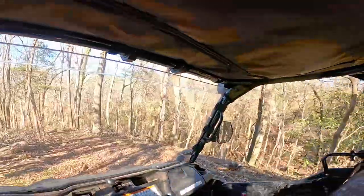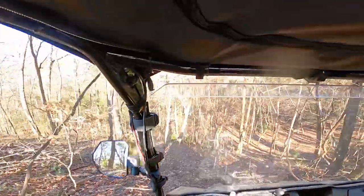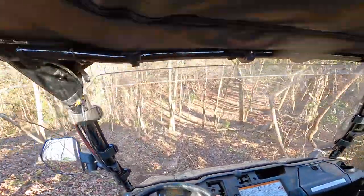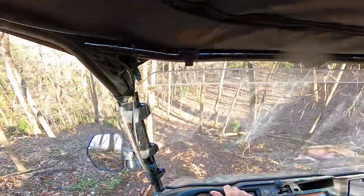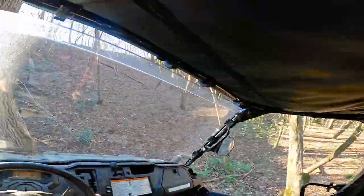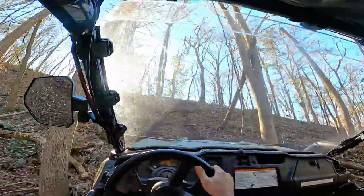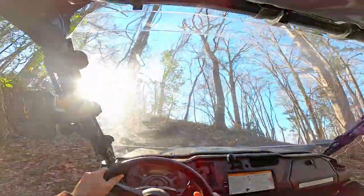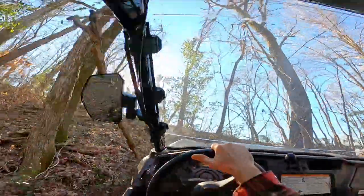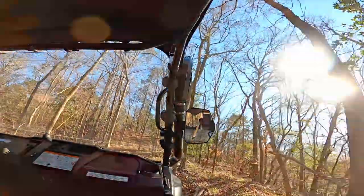Alright everyone, there you have it. These Kemimoto side view mirrors held up great out there in the woods. I can see clearly behind the vehicle. I give them a 10 out of 10 as far as side mirrors go — they're perfect. I like them a little bit better than the slimmer mirrors I had on the vehicle; I can see a little bit more clearly out of them. They are larger and stick out further, but they really don't stick out any further than my tires do, so I'm able to gauge where I can and can't fit. They got hit out there a little bit and held up fine. They're easy to adjust and once everything's nice and tight they tend to stay where you put them.